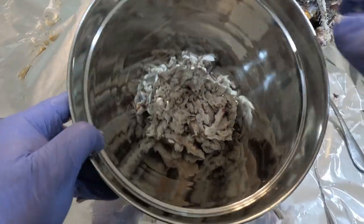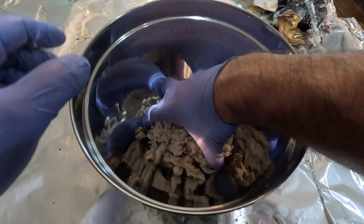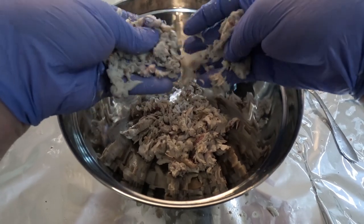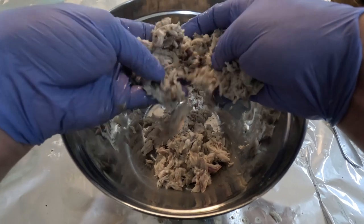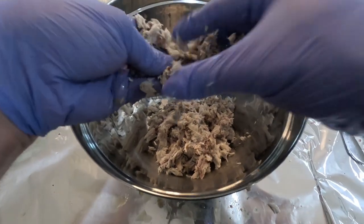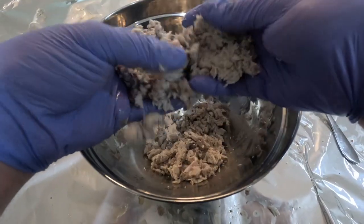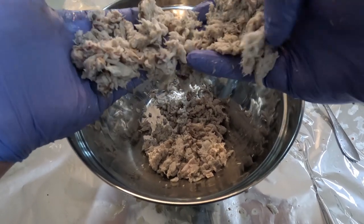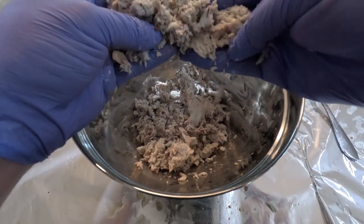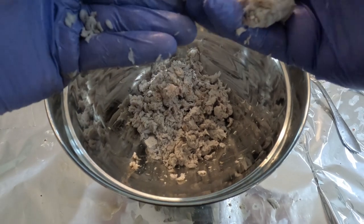Now that we got them all deboned, what I like to do next is just put the meat in a bowl before I add any ingredients. You just pretty much keep sifting through it and mash it up a little bit. We want to get small little chunks, and we're also looking for bones — if you find any, you want to spend some time doing this. I'll get it to a nice, even, pasty texture and do this until I don't find any more bones and the consistency is right. The cleaner you are picking them apart, the easier this process will be — you'll know right away if you didn't get all the bones because they'll be everywhere.